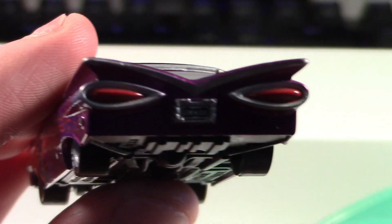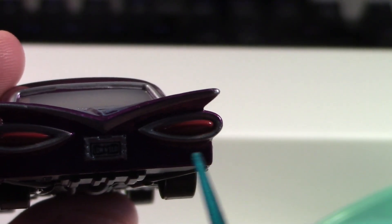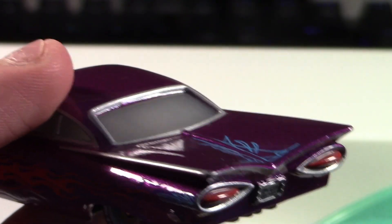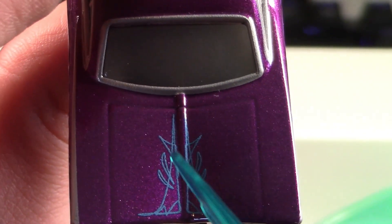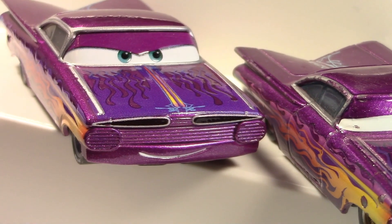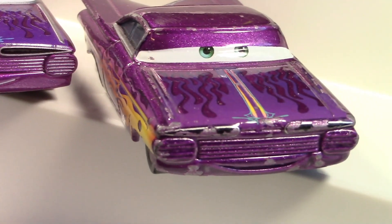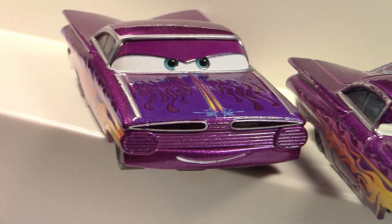He has orange, purple, and blue flames that are very detailed and iconic, extending all the way back. On the back he's got a custom end with some nice silver trim for the tail lights, as well as a low-and-slow license plate — looking very fancy. He also has some intricate detailing with blue paint on the back. This new Ramon is going to be replacing my China variant of purple Ramon, which is very beat up. Comparing the two, you can see they changed the expression for purple Ramon quite a bit over the China one.